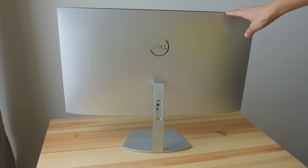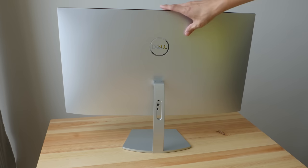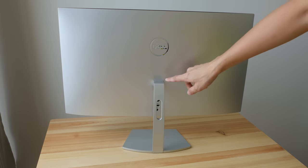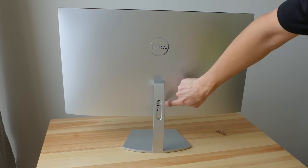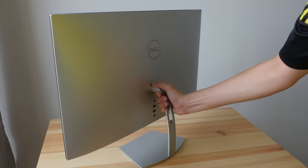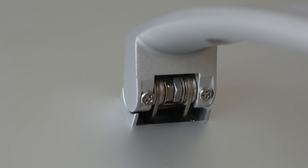Here at the back, this material is actually plastic — I initially thought it was metal but it's plastic. It has a matte surface with the Dell logo there. The connection ports are behind here, and the stand is already attached to the monitor.